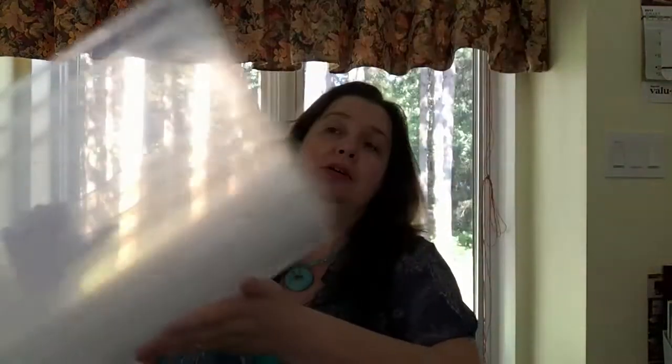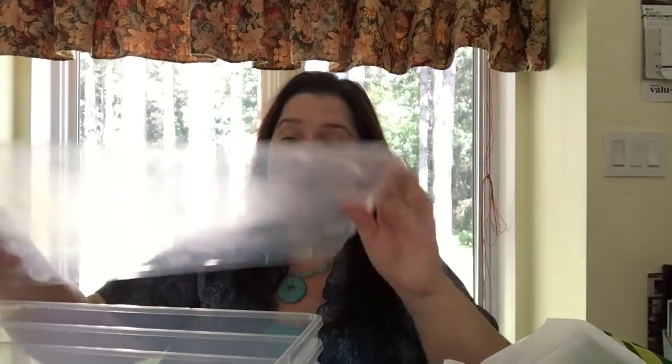I stopped at Dollarama — I went to Dollar Tree first and got quite a lot of stuff there, but I stopped at Dollarama because I wanted to get more of these clear bins. I actually bought four of these with the lids. One of them is being used as a temporary tripod for my iPad right now. These were the last four at this Dollarama, and I've been to other Dollaramas that didn't have any clear ones left.